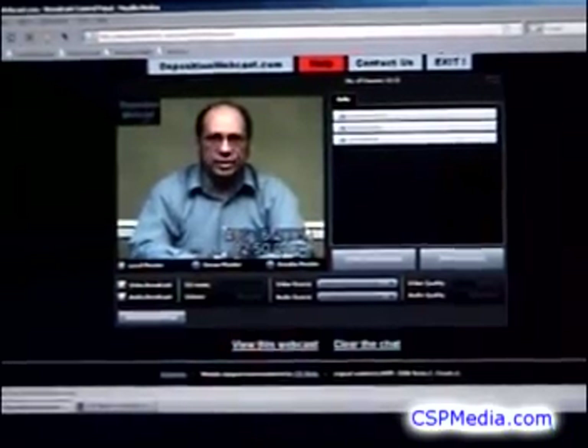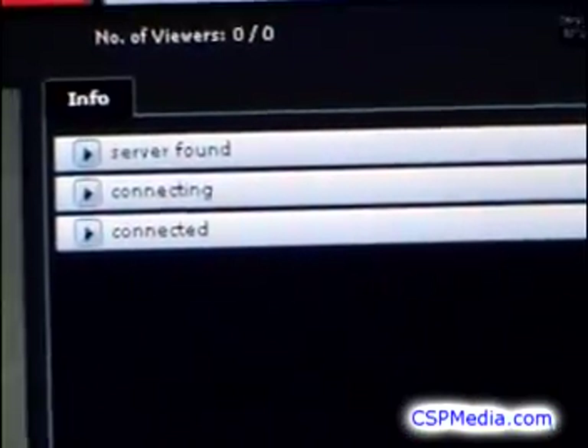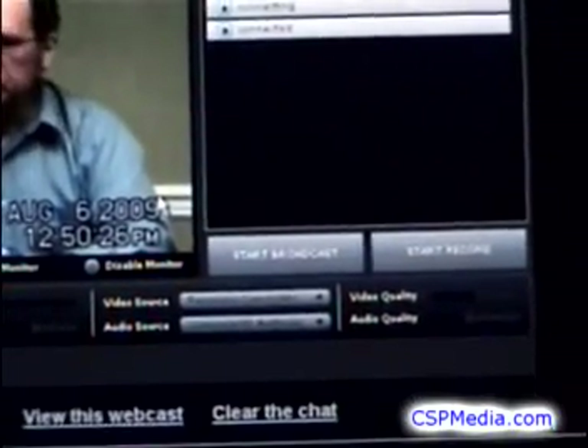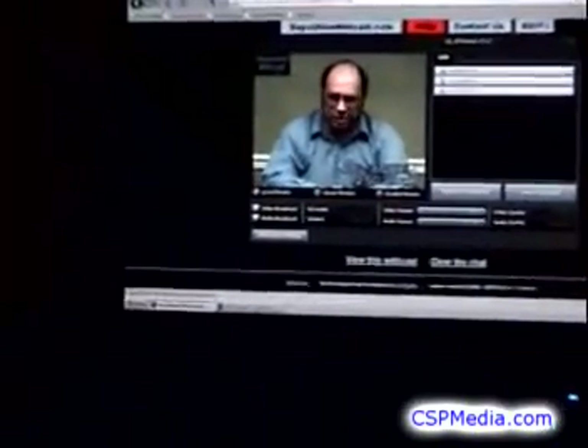Now you should see video from your camera in the console. To the right of the video is the message panel from the streaming server, which lets you know when you are connected and when you go on and off the air. Here is the control button to start the broadcast, but first you should check the broadcast controls.